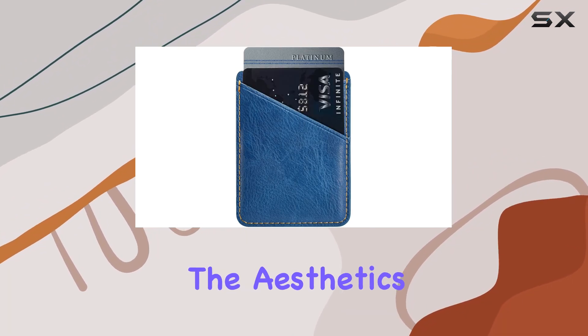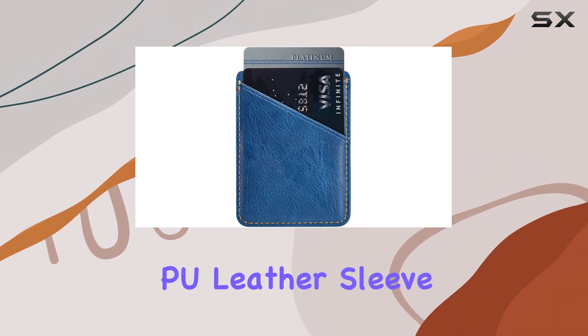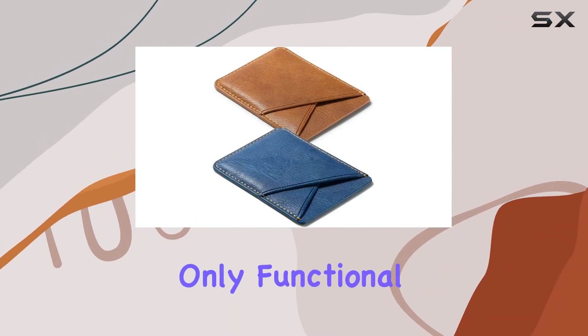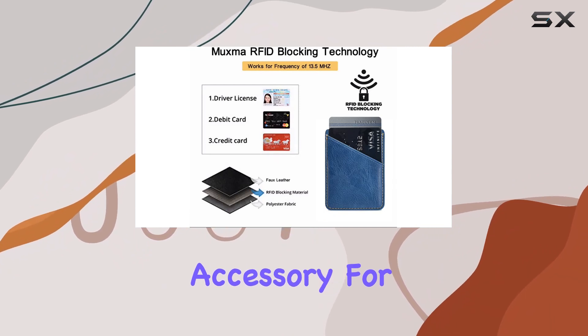Now, let's talk about the aesthetics. The glittery PU leather sleeve adds a touch of style, especially when the sun hits it just right. It's not only functional but also a fashionable accessory for your smartphone.